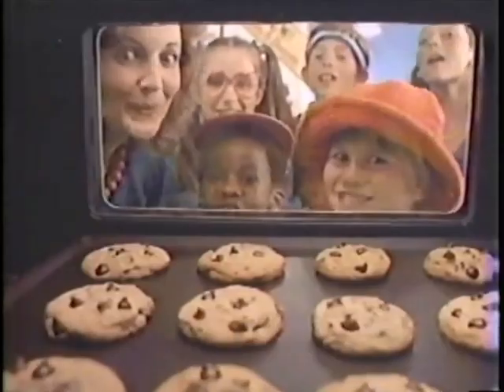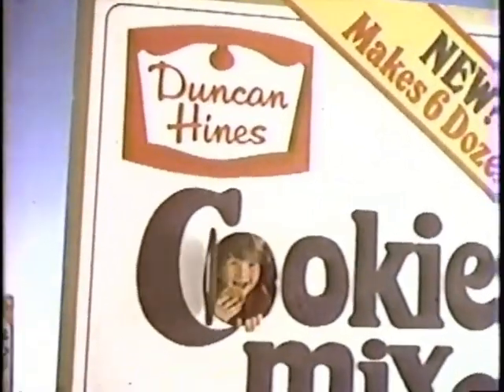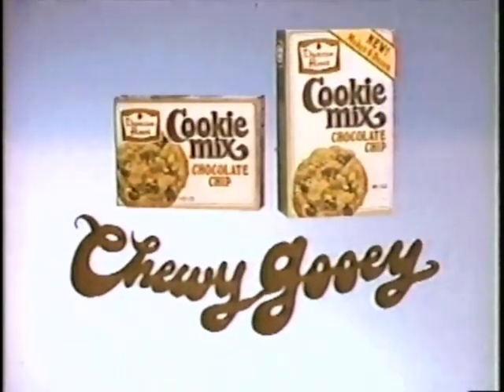We love to mix them, love to bake them, love to eat them. Duncan Hines is chewy gooey, homemade good. New six dozen size Duncan Hines Cookie Mix — chewy good, homemade good.